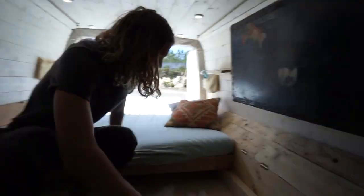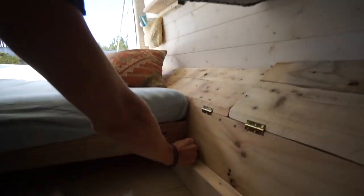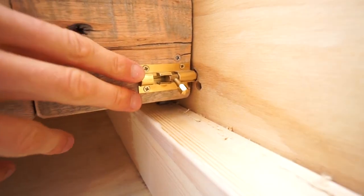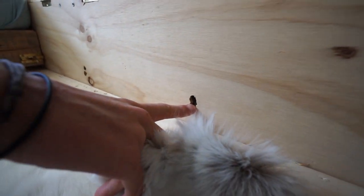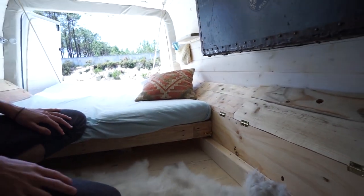We've also installed these so the bed sits in the right position when we're using it. We have one here, one for couch mode, and one more if we just want to pull the bed down a little bit — so we can watch a movie or whatever.